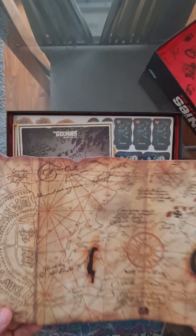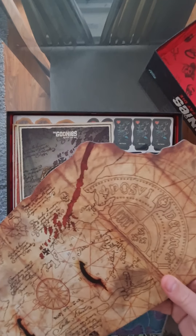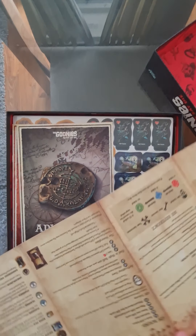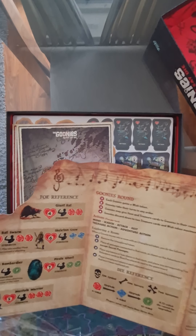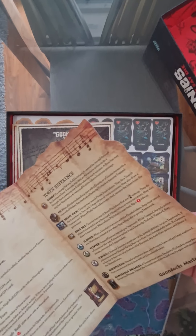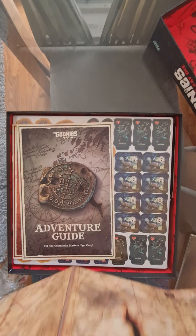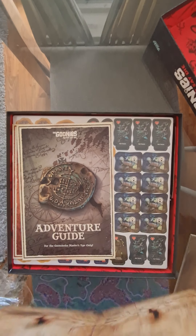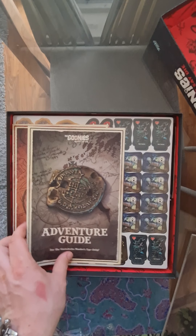Here's a kind of piratey map thing — not really sure what this is used for, but it looks great. And on the back it's got a player aid thing for reference: Goonies round, GM round, and token reference. So I'm assuming this will stand up as a player reference. But also on the other side it's got a map, which is really neat — they didn't need to do that. It looks like they put a lot of effort into the components here.